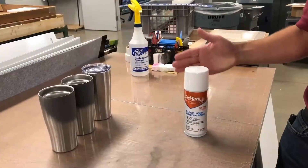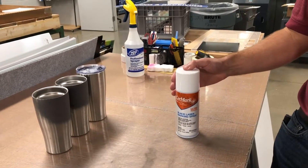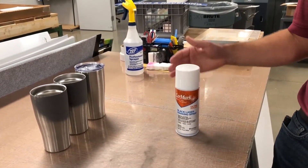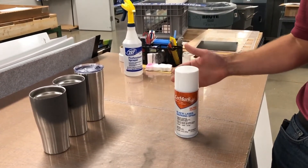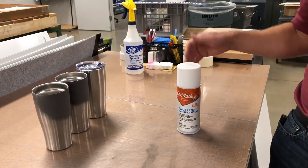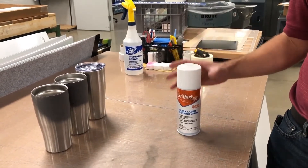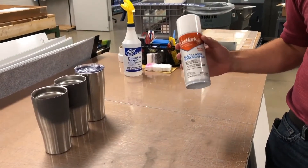Without further ado, let's go to the video we put together down in our fabrication shop, walking you through how to use this technology, get the best results, and showing you what it can do. This is the new Cermark Ultra spray — an aerosol can, just like the traditional Cermark, but with a better formulation. This one works not only on stainless steel but on glass and ceramic as well.